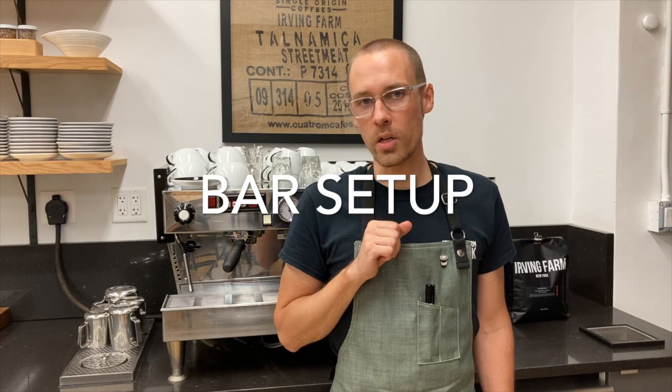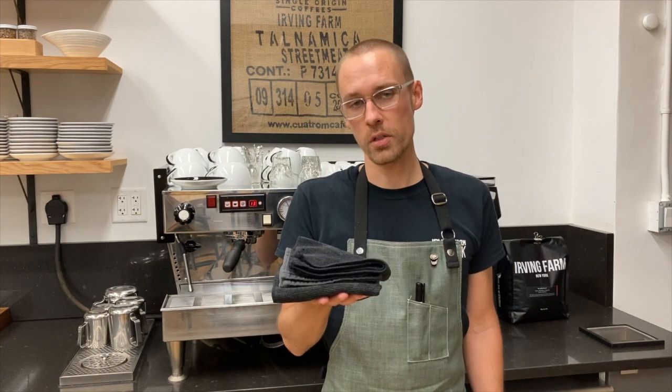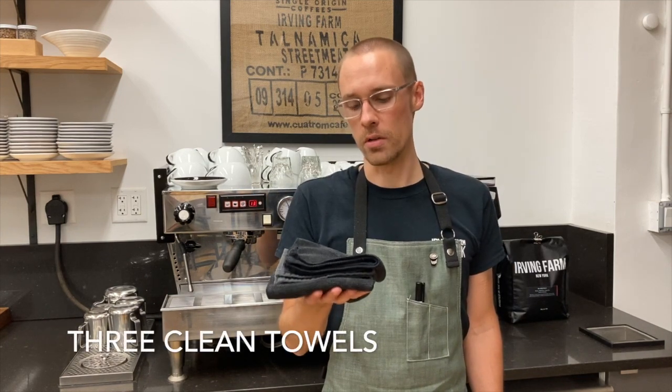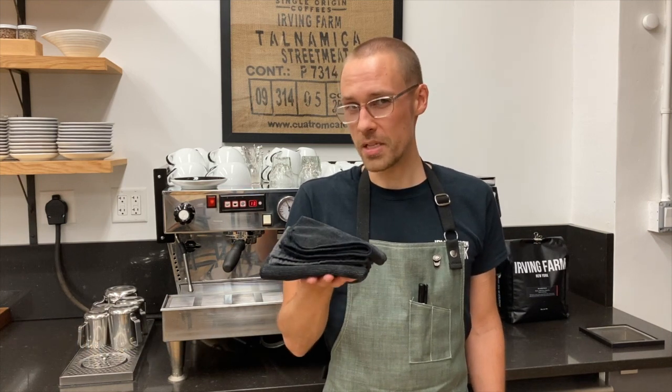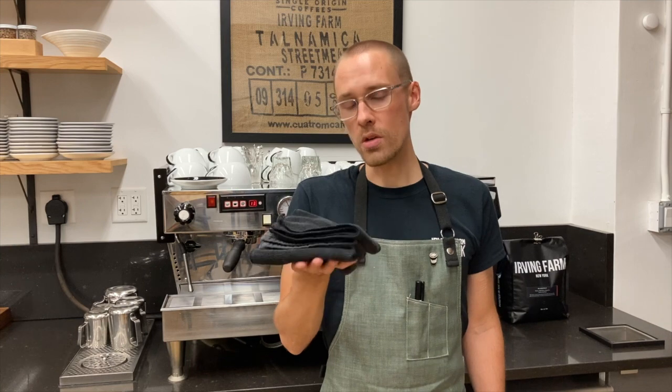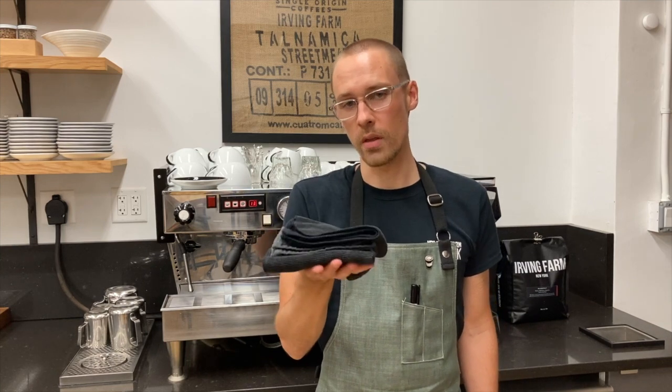In order to start preparing espresso, we're going to need a few things. First, we're going to need three clean towels. These towels are going to be used for three very specific things, so we want to make sure we place them in such a way that we only use them for those three specific things.